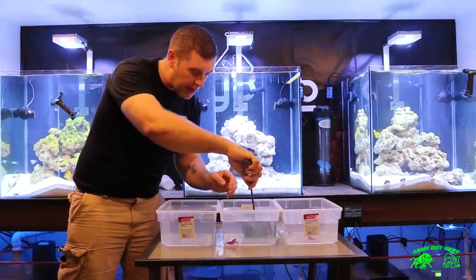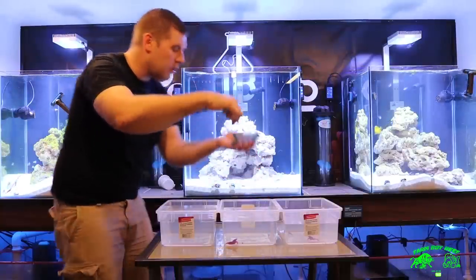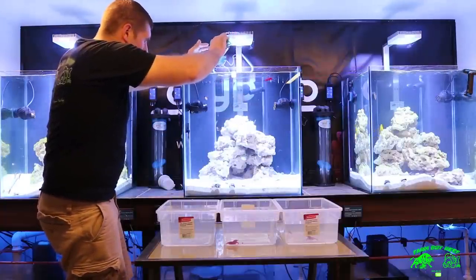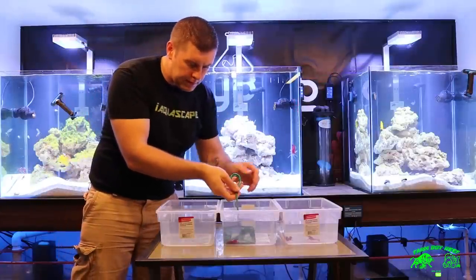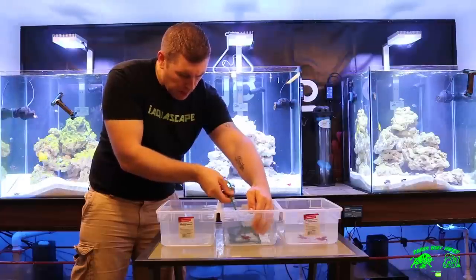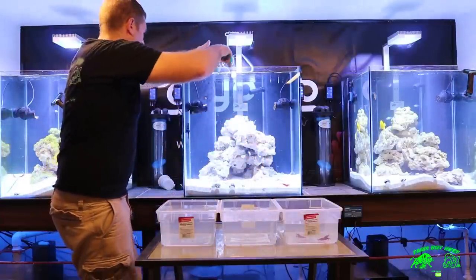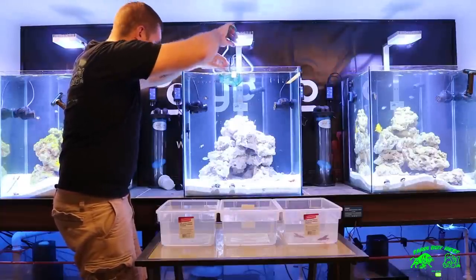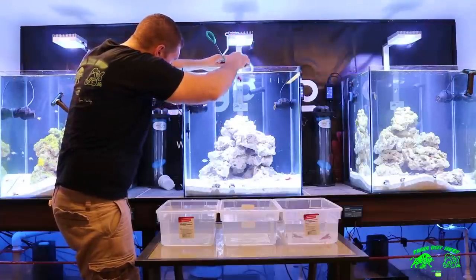Let's move on to Asgard. These are very nice size. They're not letting go — it's going to be tricky. There's one. There's two.